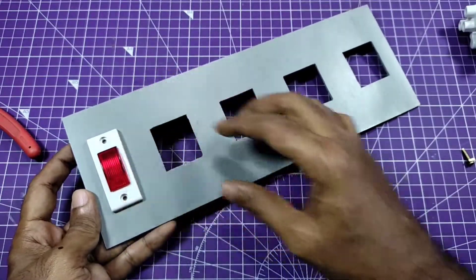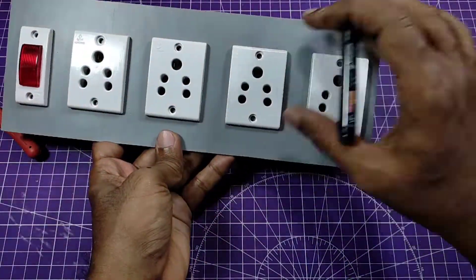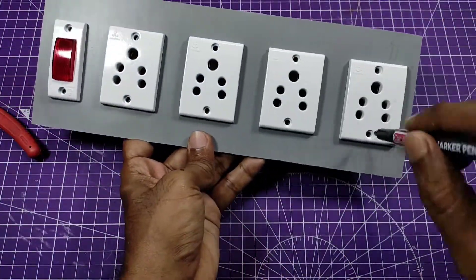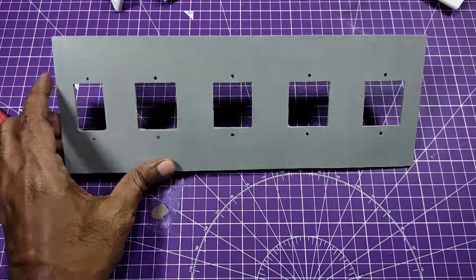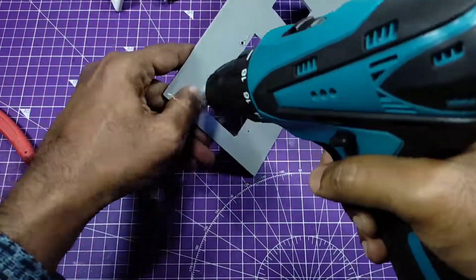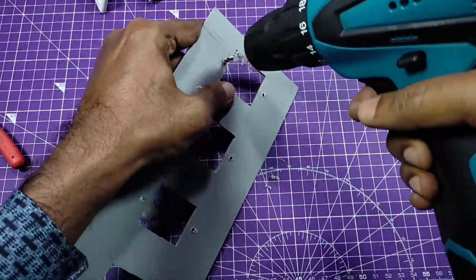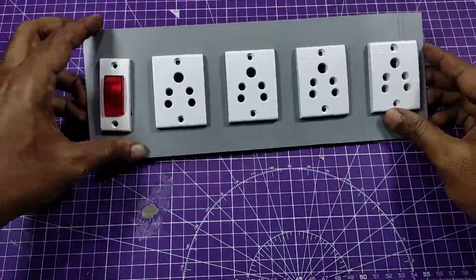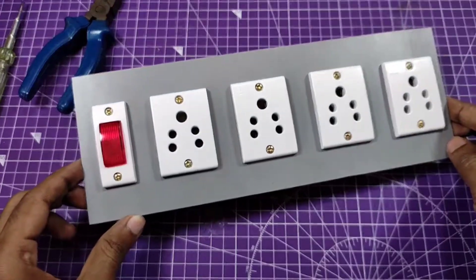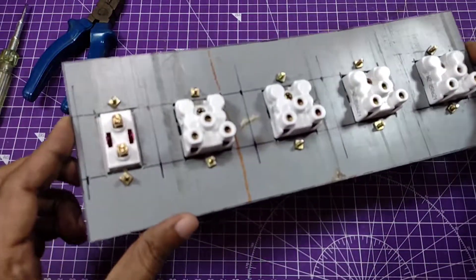Now I fix the indicator and the sockets in the board and mark with the marker to fix the nut bolts. I hold it with the cordless drill machine — you can use any kind of hand tool you have. Finally, I fixed all the sockets and indicator in the board with the nuts and bolts.